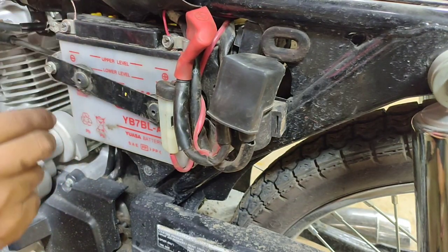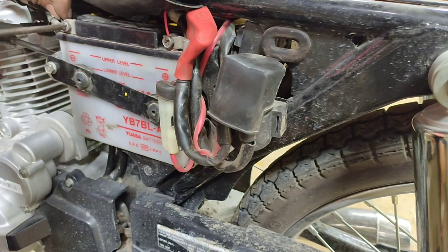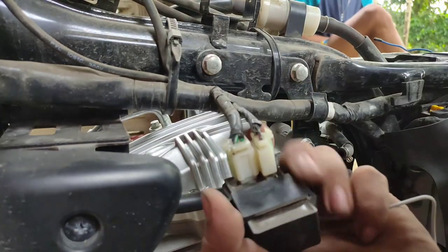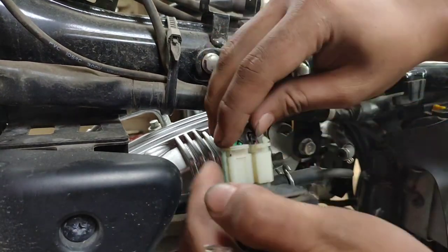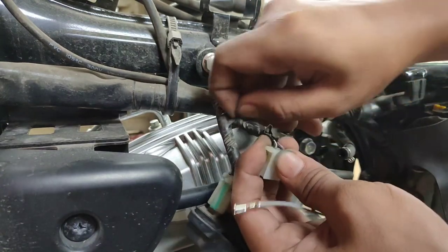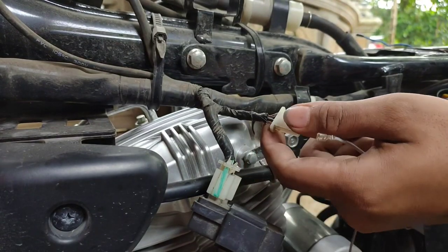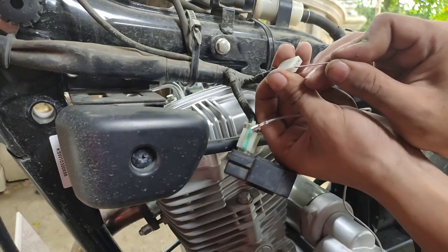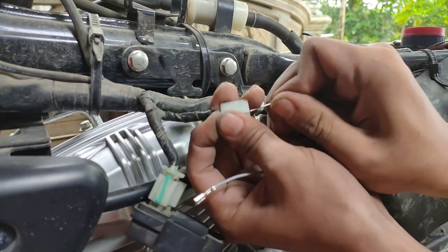I-ipit lang din natin. Dito naman tayo sa CDI — hanapin dyan yung black na may lining na wire, yun yung kailangan natin. May socket akong extra, kaya huhugutin ko yung nakakabit na socket dyan para hindi na natin putulin ang original wire.